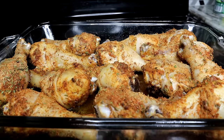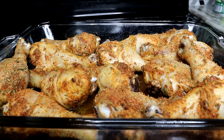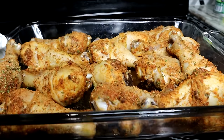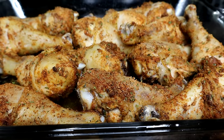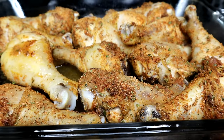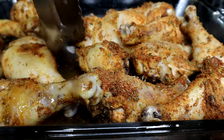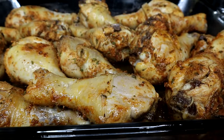The chicken is halfway done, so now I'm going to flip them over. As you can see, there are juices under there — I'll pour those out. I told you guys the chicken produces lots of moisture. I'm pouring the water out, then flipping the chicken over and baking it again for another 20 minutes.